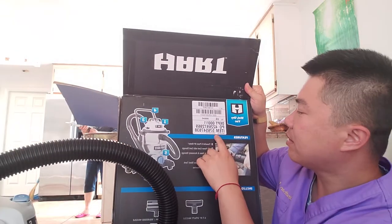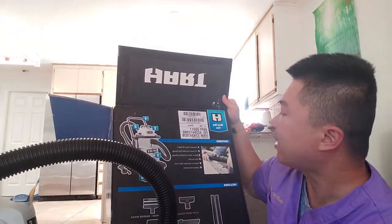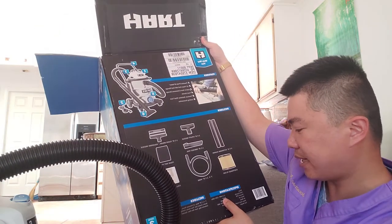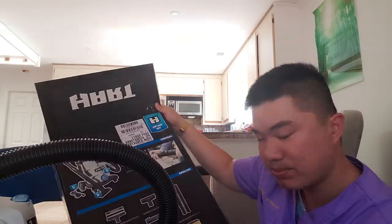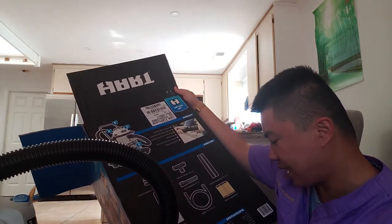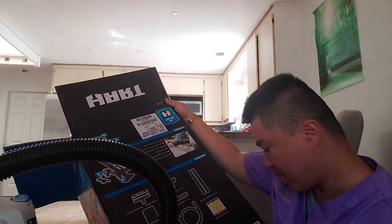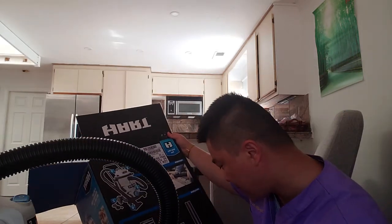Let me check if they have a model number. It has an item number: 576-547-838. It doesn't really have a model number listed. The information on the motor: 11.5 amp, 120 volt, 8 gallon, 100 max CFM fan speed, water lift 89 inch H2O max, air watts 325 watts, power cord 10 feet, and weight is 18 pounds.